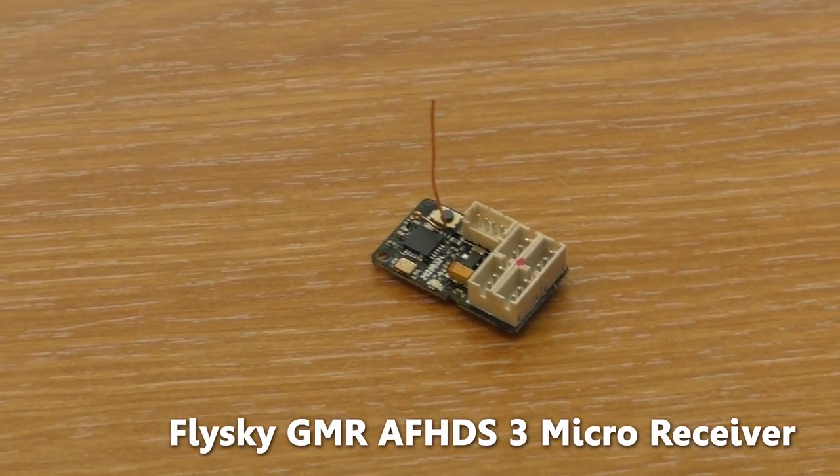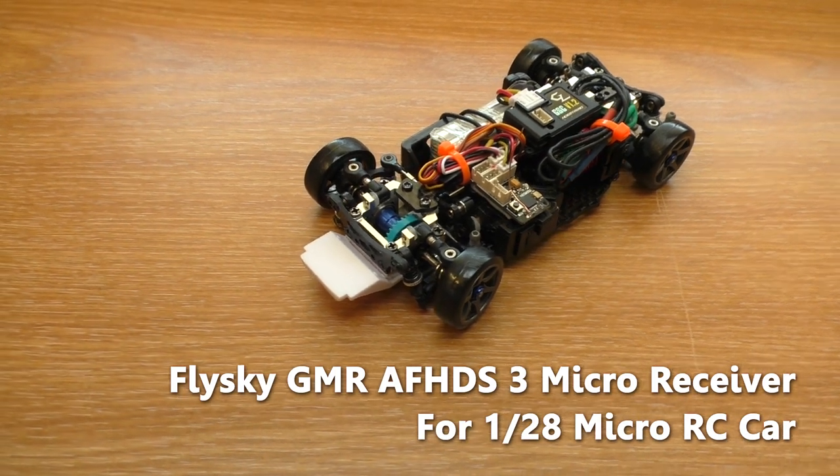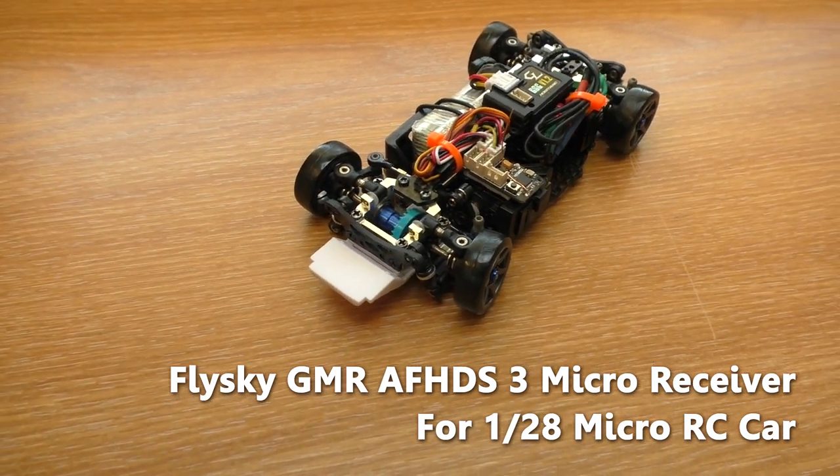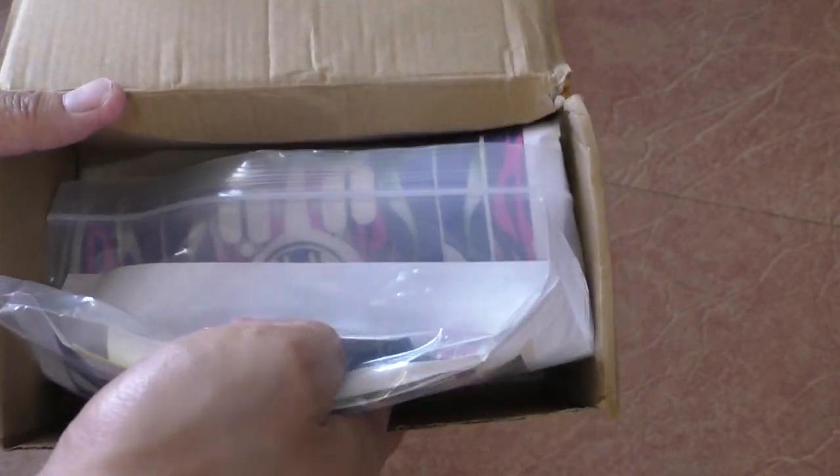Hello everyone, welcome to Beaver's Hobby channel. This is a review of the Flashguide GMR micro receiver for microcar. First of all, thank you Flashguide for sending me this review sample.